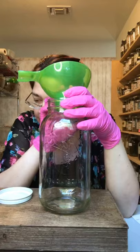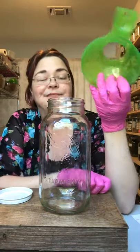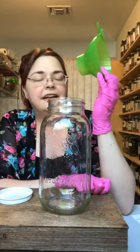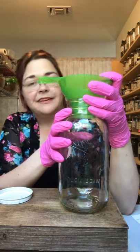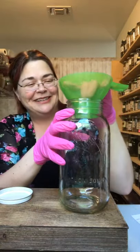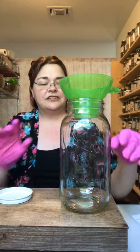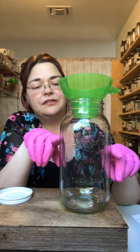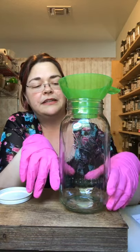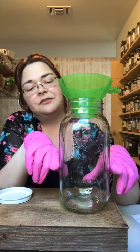I have a 64-ounce, or half-gallon, mason jar here, and this takes about a whole 1.75-liter bottle of vodka. Canning funnels are absolutely an apothecary and home herbalist's best friend. Usually when I make a tincture I will fill it about a third to two-thirds depending on the strength I want.